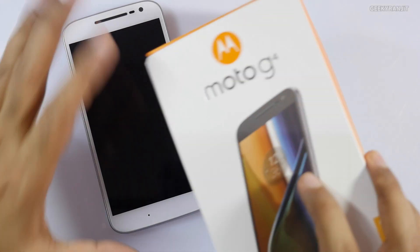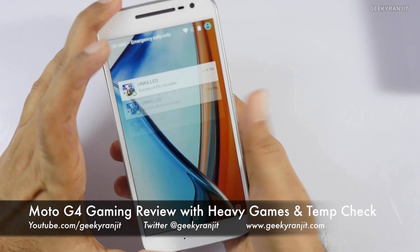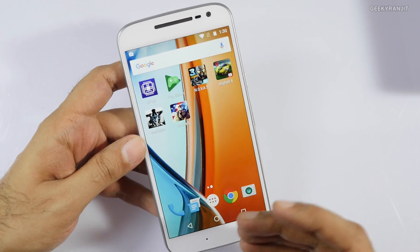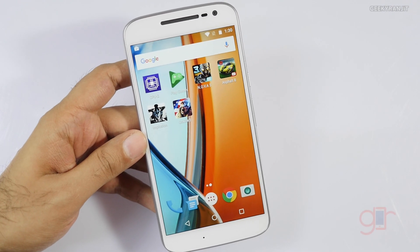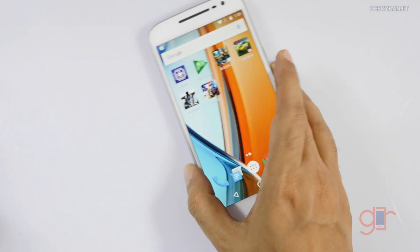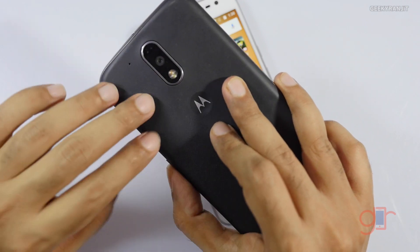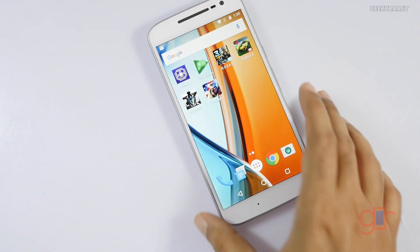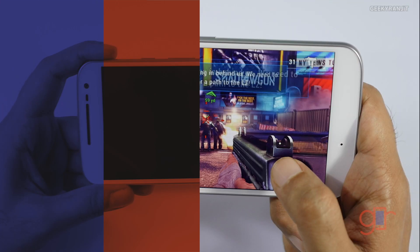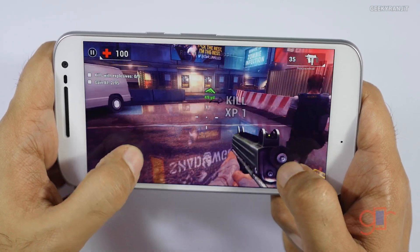Hi there, this is Ranjith and I have the Moto G4 with me. In this video we'll be doing the gaming review and I'm going to play four games. We'll start with the casual game known as Unkill and later move to heavy games. We'll also check the temperatures, because if you recall the Moto G4 Plus did exhibit quite a bit of heating with extended gaming.